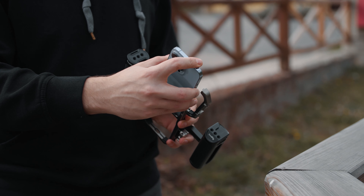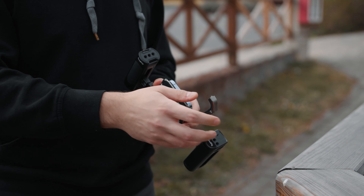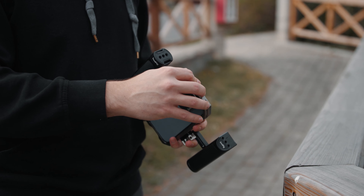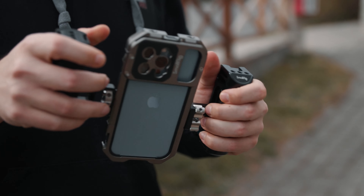Let's check out how this works and how you can insert your phone. This is a closed cage, and at the top right here there is a little lock button. You can press that in and then the upper part of the case unlocks. Then you just take your phone — in my case the iPhone 13 Pro — slide it in, close the top part, it locks in, and you are pretty much ready to go.